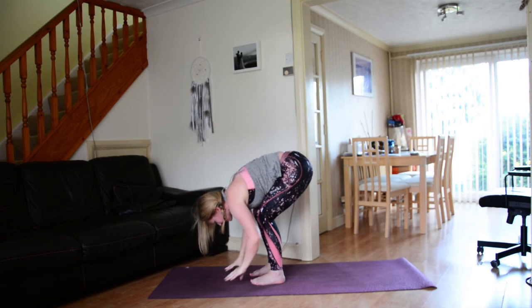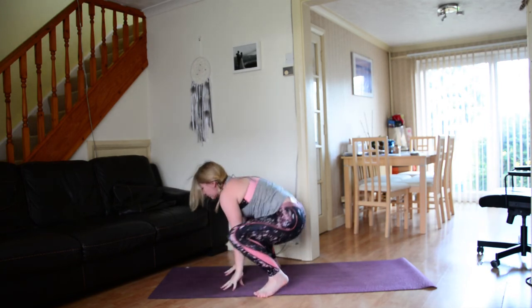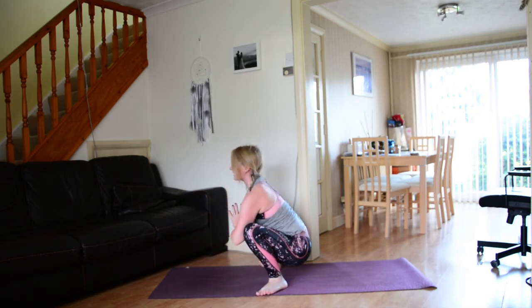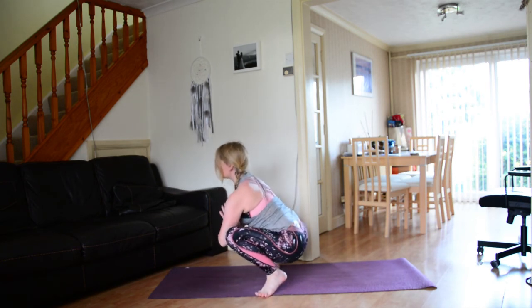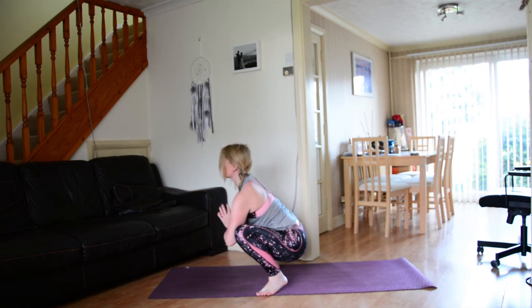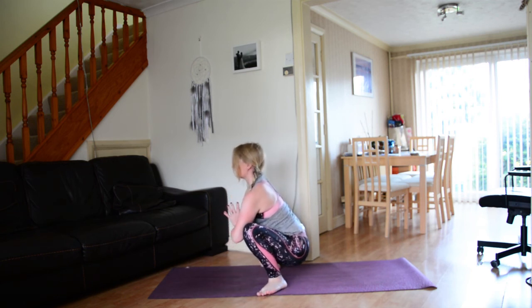Exhale release, hands come down, toe-heel the feet out, shimmy down through the hips so you come into a little yoga squat — hands to the heart space. Elbows to the inner thighs or inner knees, wherever they go. Take a nice little rock side to side, lifting up one heel and then the other. Think about sinking down through the tailbone but lifting up through the heart, breathing into the hips here, finding space.